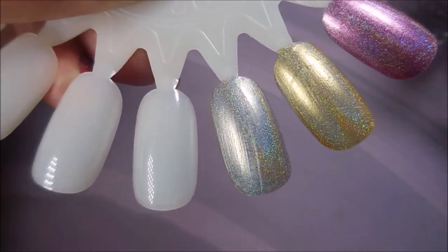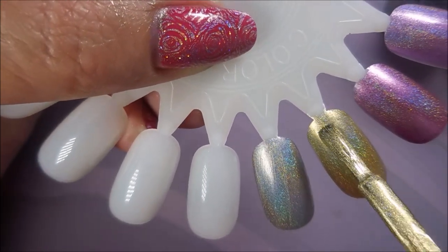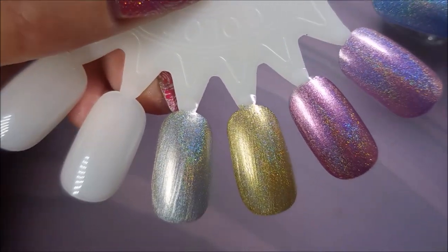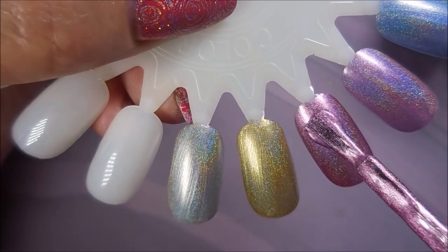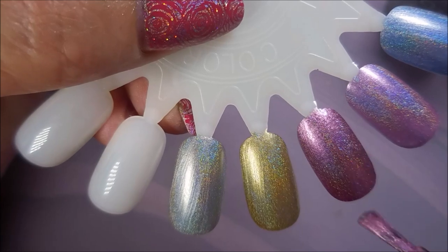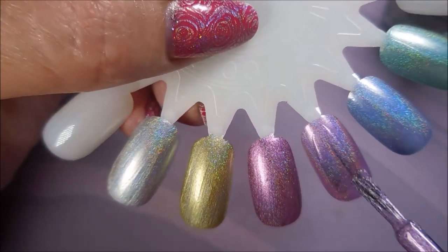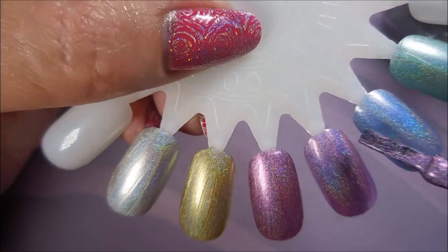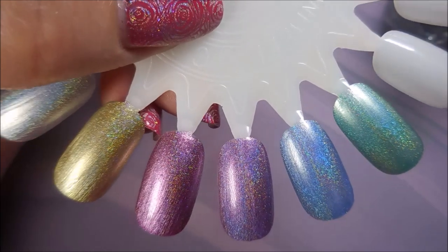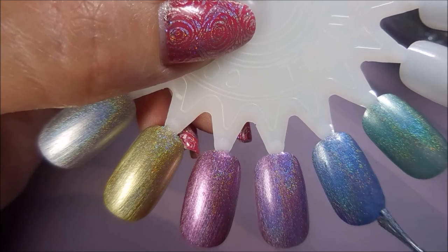Look at that — you can see that holo just bling! It's just crazy. The rainbow is there, and I don't see the rainbow as strongly on the gold one, but on that silver one it is just ridiculous. I love these. This is another one of those brands where when they do holos, I feel a strong urge to buy them because I have all the other holos they've come out with and I just have to keep my collection complete.